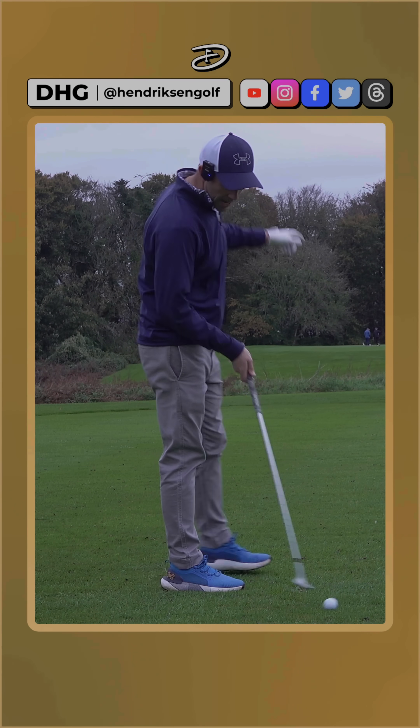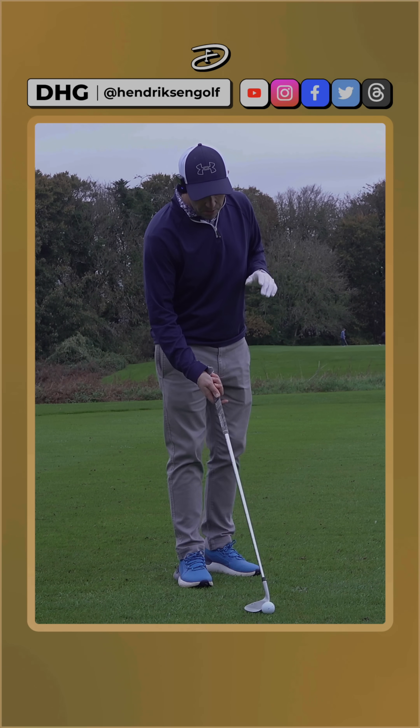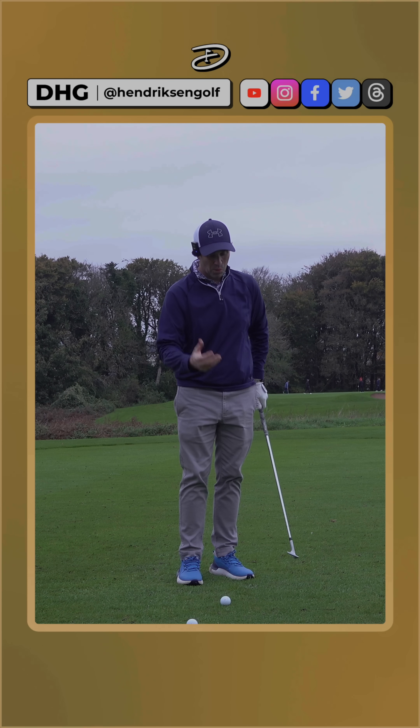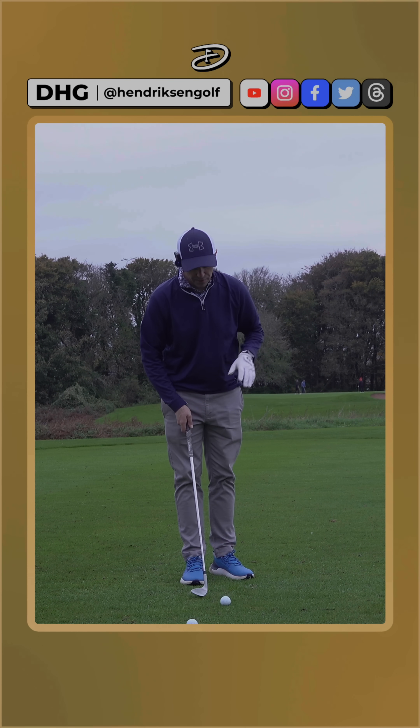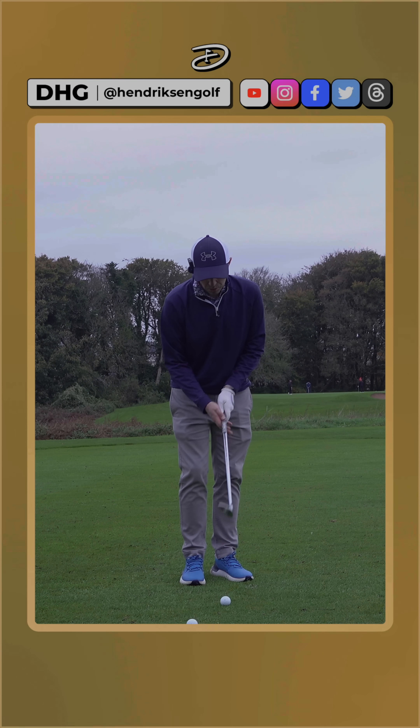So back to the wedge game. A key ingredient that Gilly mentioned was that I tend to get quite handsy with my wedge game — and I know there are so many of you out there that are pretty much the same. Some of you struggle with the yips a bit, thin it a bit, fat it a bit — those sorts of things.